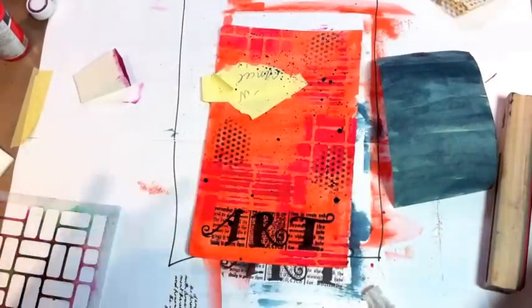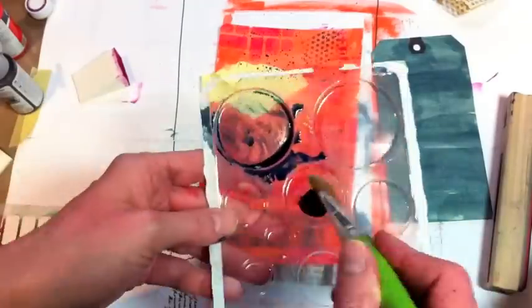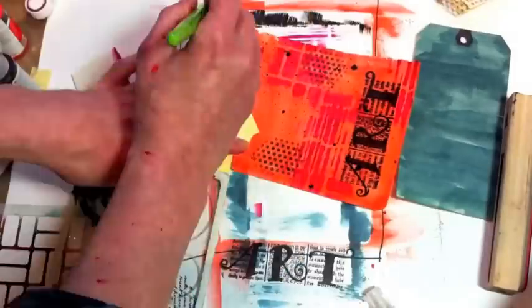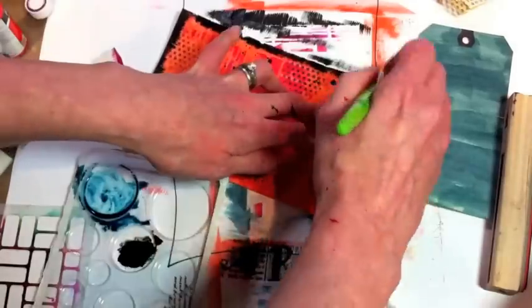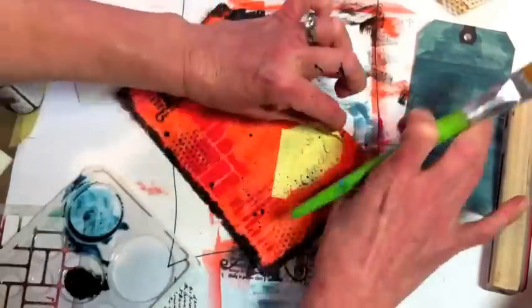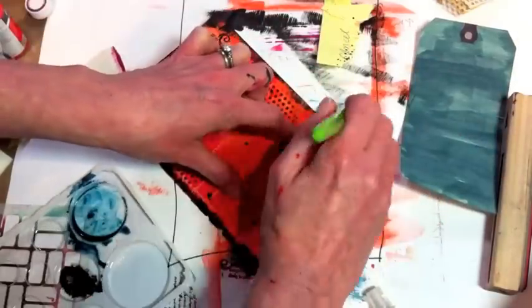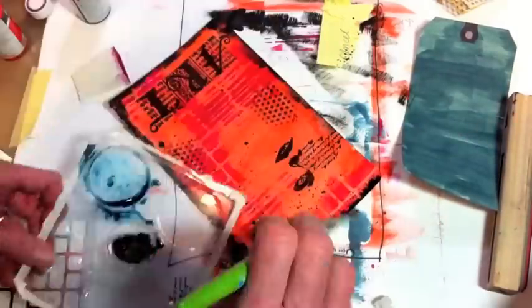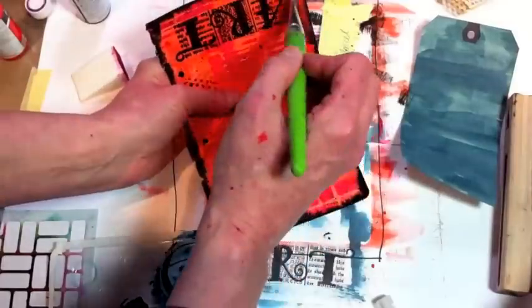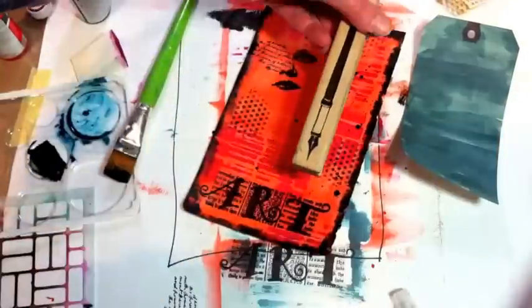I had put post-its — torn post-its — to cover the face so nothing would get on it when I was doing the flecking. Now I have the correct black paint and I'm going ahead and edging my page. When I put this back in my art journal I'm not sure if I'll put it in on a left or a right hand-facing page, that's why I'm covering all four sides. Really only three need to be painted but this gives me the flexibility later of putting it in wherever I want.